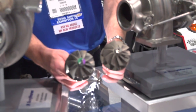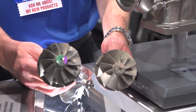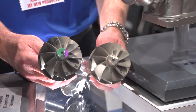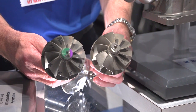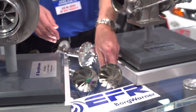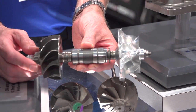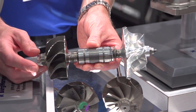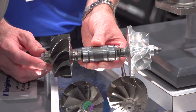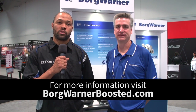Let's talk about what makes EFR different from a conventional turbo. A key feature of the EFR product line is the turbine wheel material. EFR uses a gamma-TiAl — sometimes referred to as titanium aluminide — material that is half the density and half the weight of a conventional Inconel wheel, which means transient responses are much improved. Coupled with this turbine wheel is a dual-row ceramic ball bearing cartridge, which also allows for quick spool-up time. Those two technologies together make EFR turbos spool like no other. For more information on EFR, check them out at BorgWarnerBoosted.com.